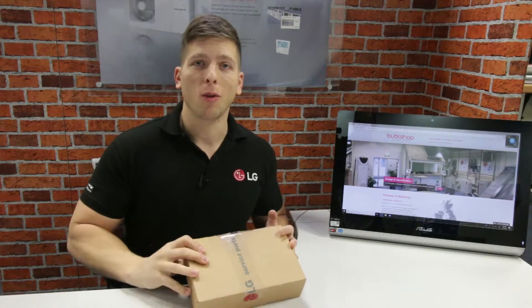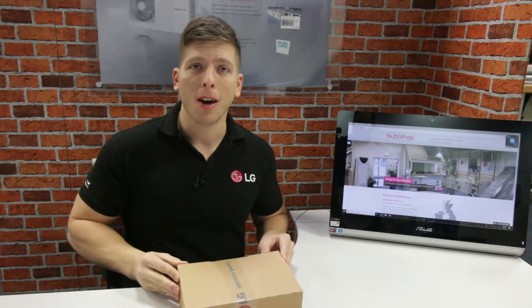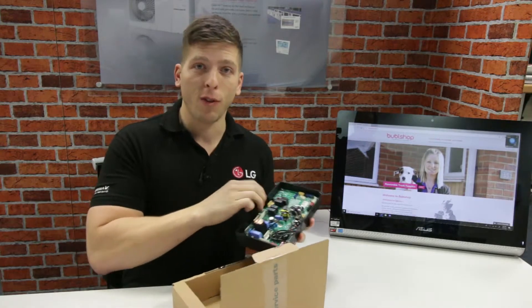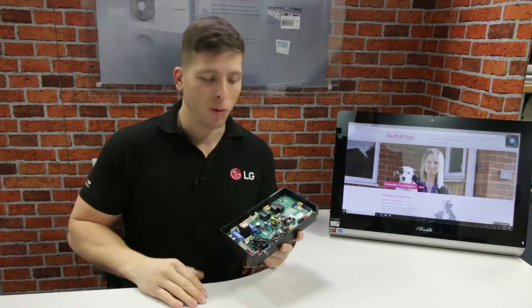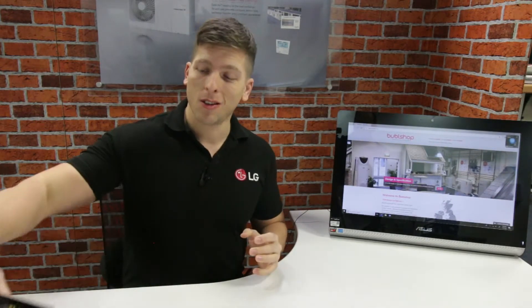Good news folks, we're now stocking all major LG spare parts going forward. So if you're thinking about swapping brands or purchasing from Bubbleshop, rest assured, should anything go wrong in the future — and touch wood it won't — we're keeping all major spare parts such as PCB boards, sensors, pumps, fans, all available on the shelf for next day delivery.